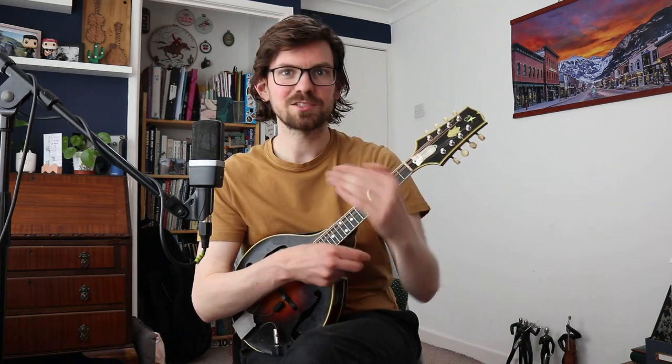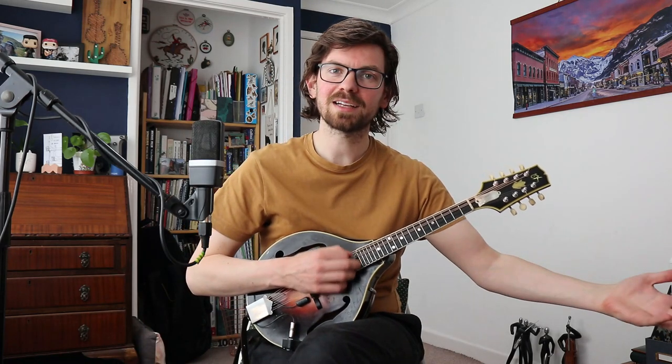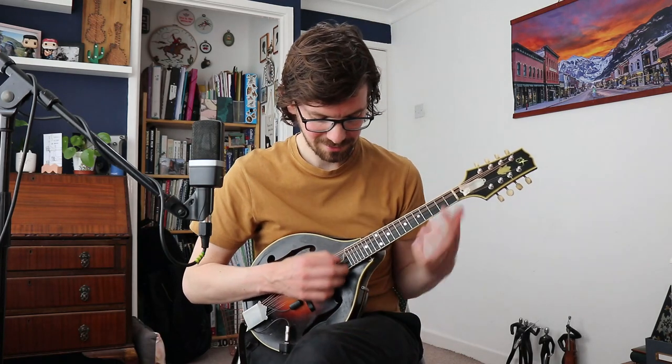When you start tremoloing, this is not a technique you learn today and then it's done. It will take a few weeks to get right. What normally happens is it doesn't start off sounding nice, so you tense up, and when you tense up it sounds worse, so you tense up even more. If you're hearing that machine-gun stuttering sound, everything's too tense. Go the opposite way — start soft and stay soft. It sounds nice, so you stay more relaxed, and then it's a spiral in the right direction.